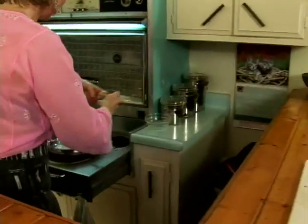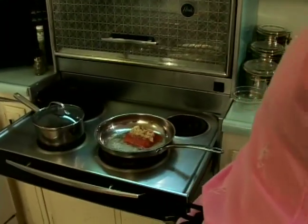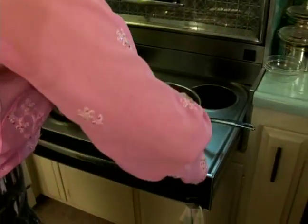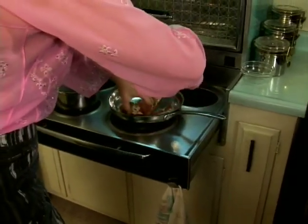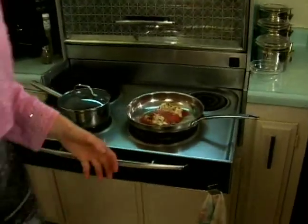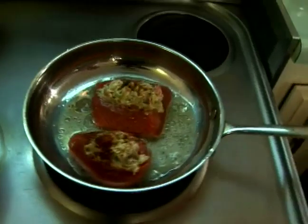I'm going to set my first piece of fish into my pan, and my second piece of fish. I just want to get a nice little sear on the bottom — I'm not going to be flipping this fish at all.